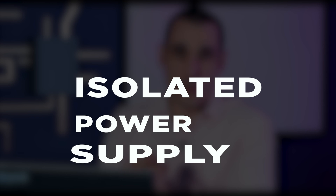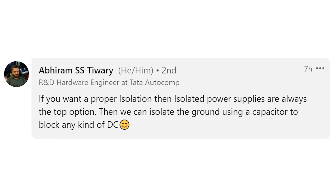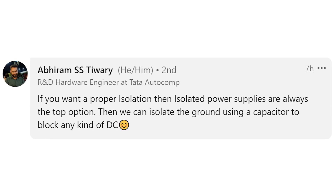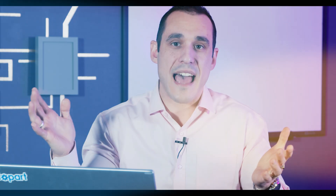The core of this question is about isolating grounds in a power supply. But if you go back to that datasheet, this particular component is not an isolating component. Abiram SS Tiwari writes: if you want proper isolation, isolated power supplies are always the top option. You can isolate the ground using a capacitor to block any kind of DC. You should just use an isolated power supply — modules that provide isolation, or you can build your own DC-DC converter like a flyback converter. Ramin Gordy agrees: use an isolated DC-DC converter module. Just use an isolated power supply topology.